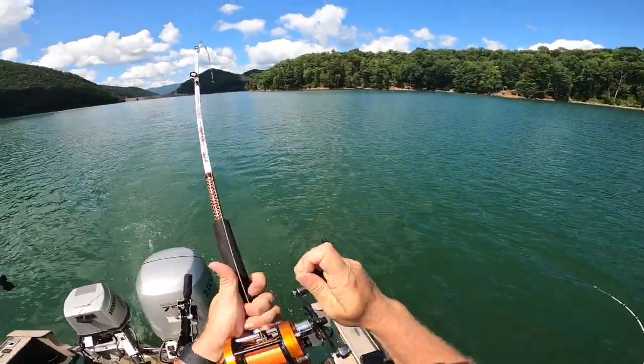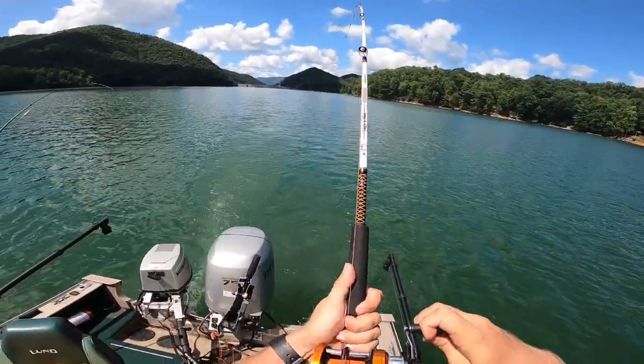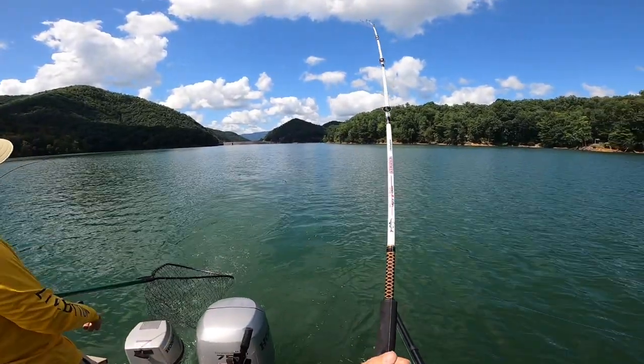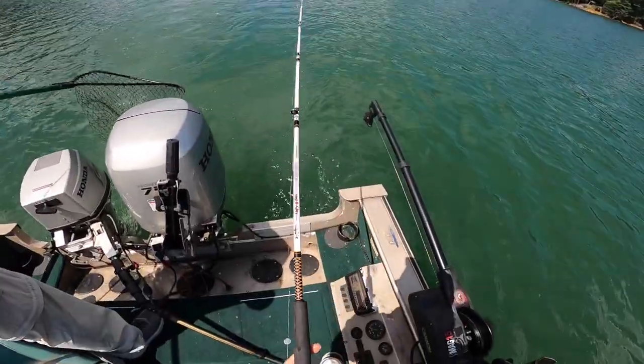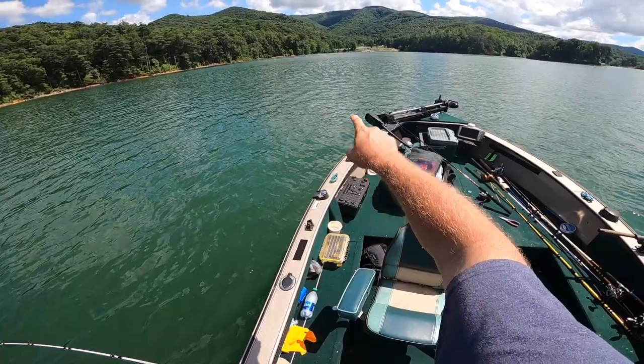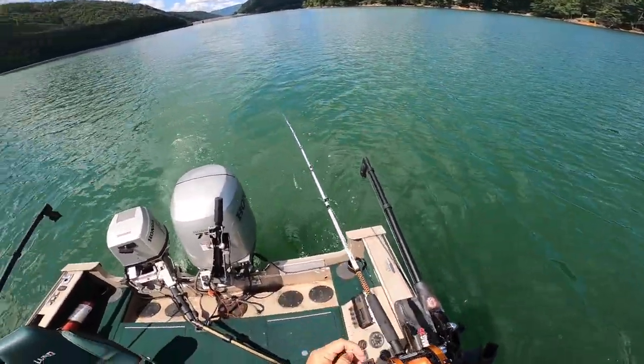Bonus fish! Here we go. There he comes, he's coming up, he's going to jump. That's a way to finish it, guys. We're getting ready to leave — we kind of had some bonus action there at the end and we'll take it. Today was an epic day. I'm super grateful to Chuck for taking me out in his boat. If you enjoyed this one, you may also enjoy a time where I come out here on Watauga Lake with my buddy Squatch and we get a bunch of crappie under docks. Or if you're more interested in seeing something really big like a striper, check out this one on Boone Lake. Until next time, tight lines.